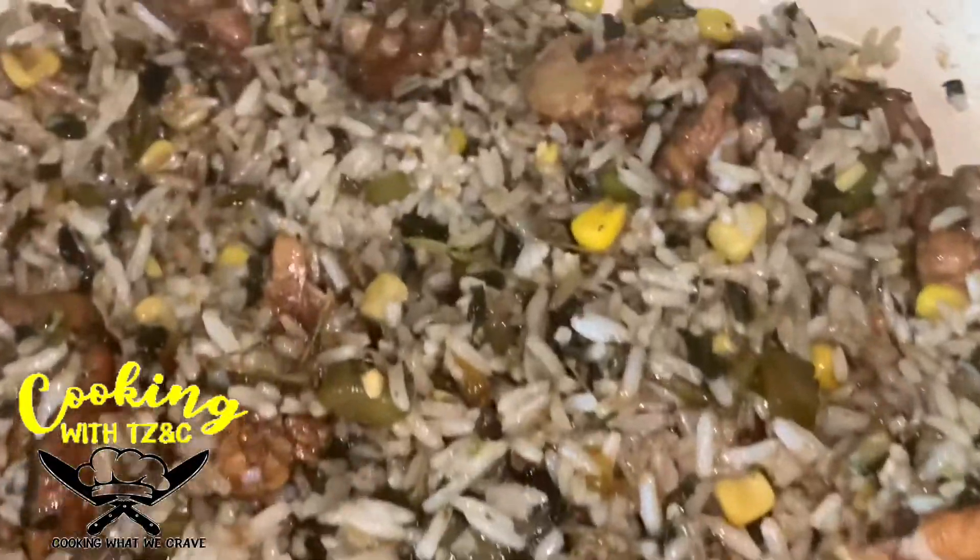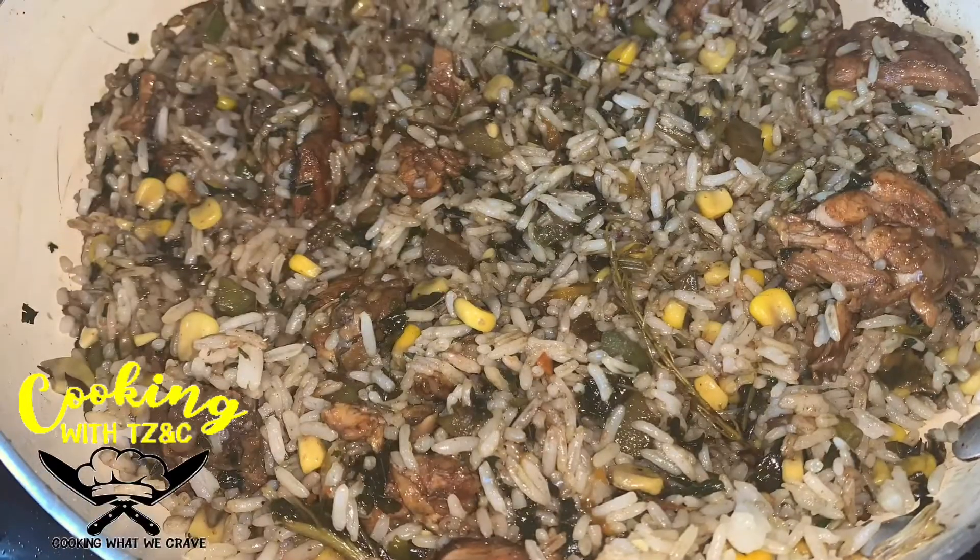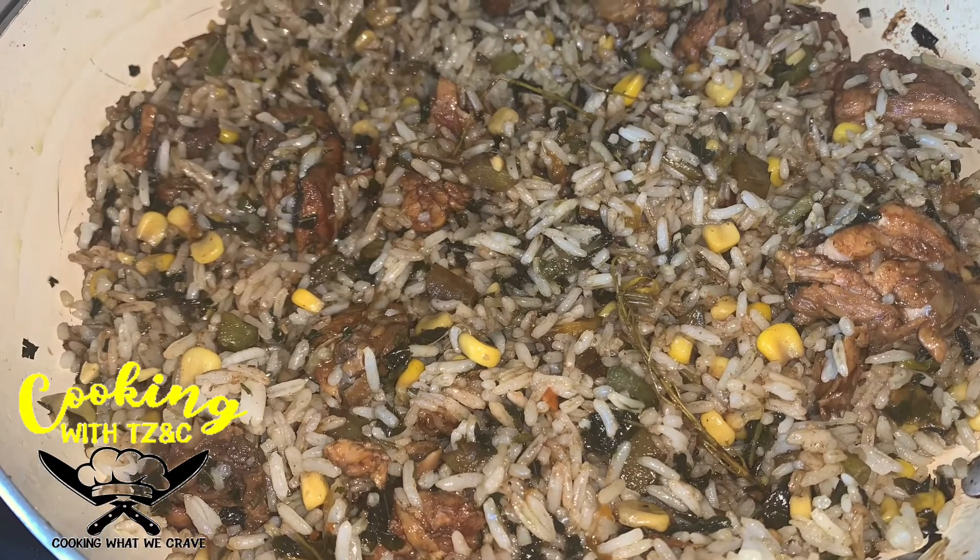And there you have it — fried rice with callaloo and sweet corn, also with stewed chicken. I do hope you enjoy.